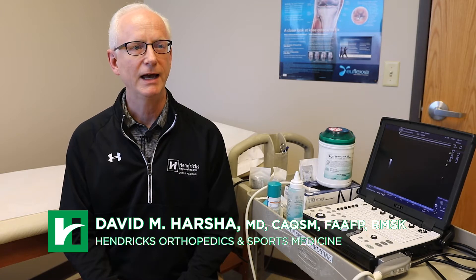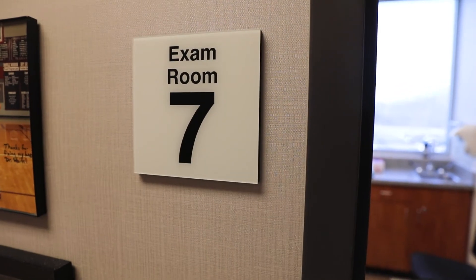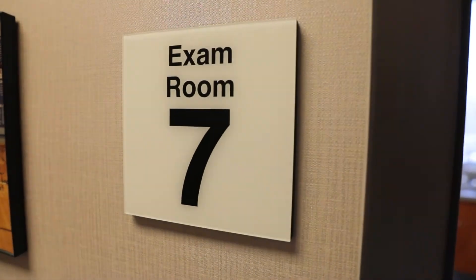I'm Dr. David Harsha. I'm a sports medicine physician with Hendricks Sports Medicine and Orthopedics. I use musculoskeletal ultrasound in the office and I recently became board certified in musculoskeletal ultrasound.